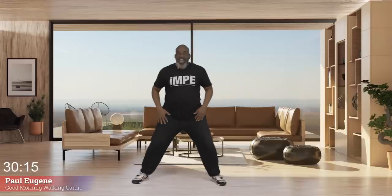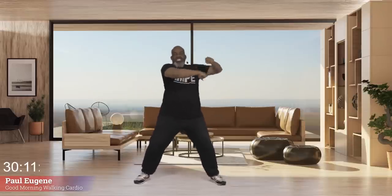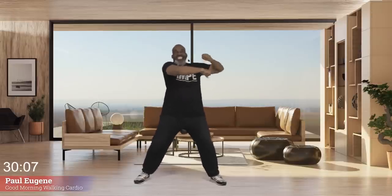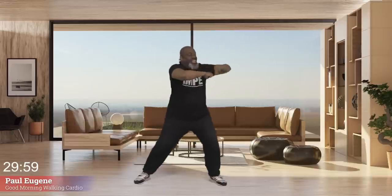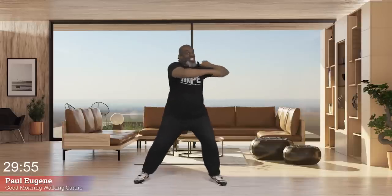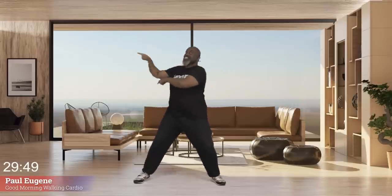Everybody, let's hold it right here. All we're going to do is work our shoulders — turning those arms. They need work too, wake up those shoulders. Give me four, three, two, one. Good job. Other side.